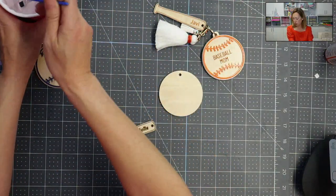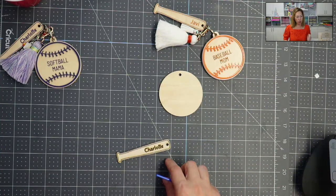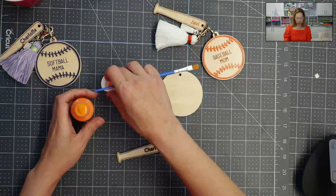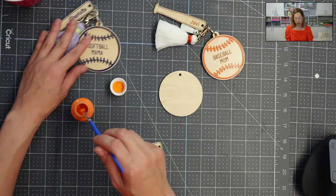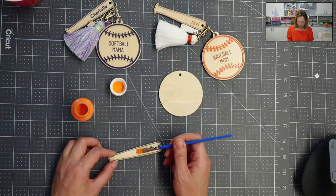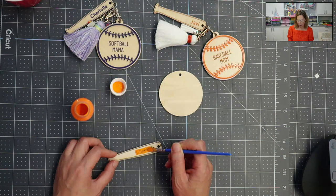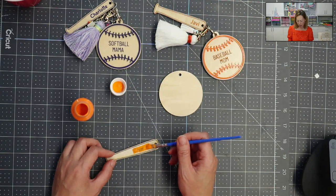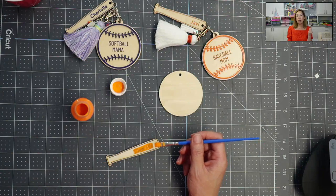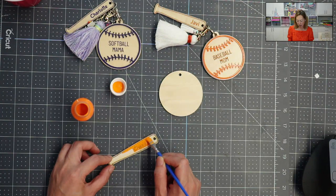I used regular acrylic paint — just what I had already. I'm going to use the orange just to show you. So you don't want to over-apply — the way I did mine came out great. I did my initial layer and the paint kind of gets soaked into the wood. I'm not being overly generous, but I'm definitely not being cheap with the paint either. You'll see when you come back to it, it will have soaked in and look like a very thin coating. That's when I go in and apply another coat. I let it dry overnight.